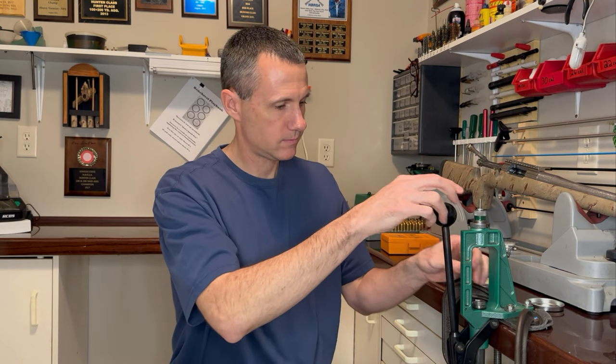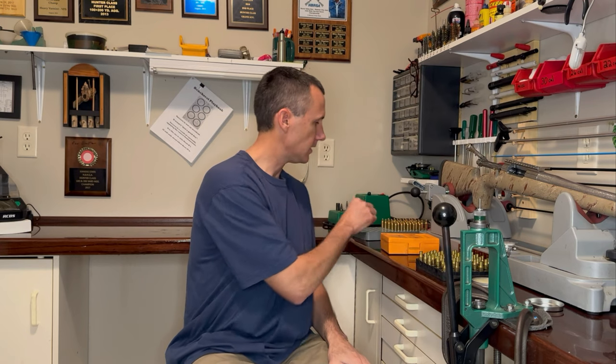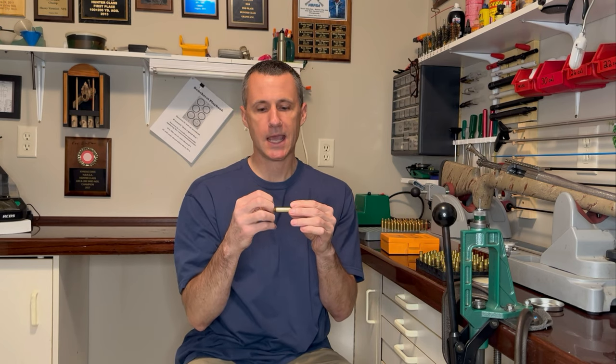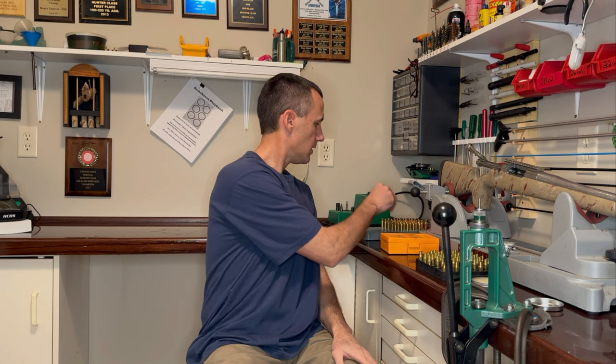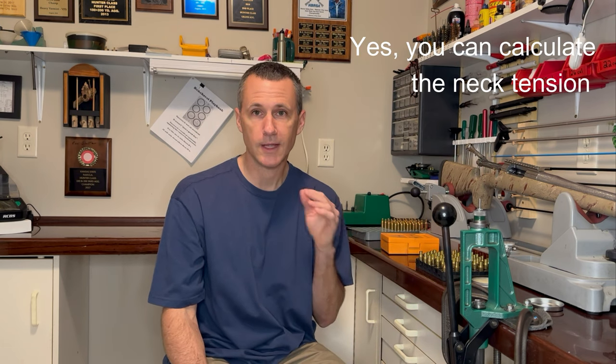Step four and five go together. Step four is about your shoulder bump — I want between 5 and 10 thousandths shoulder bump on my initial firing, which gives the case a full head of steam to help shape that shoulder. On the Ackley, I want 3 thousandths crush fit, which keeps the case in place when the firing pin hits the primer so the shoulder can expand to 40 degrees. Step five is about which neck bushing you use — I like 4 thousandths neck tension on fire forming. You won't know those measurements ahead of time, which is why you're only fire forming one piece of brass first. From that one case, you can decide if you need to change your shoulder bump or bushing.